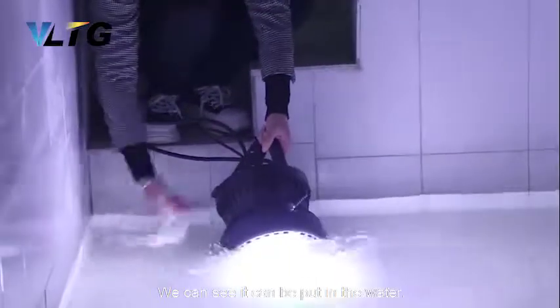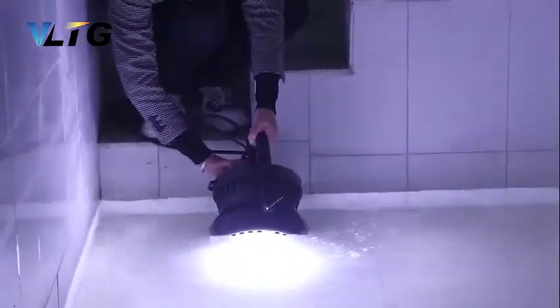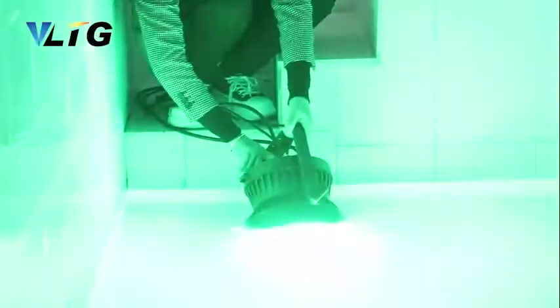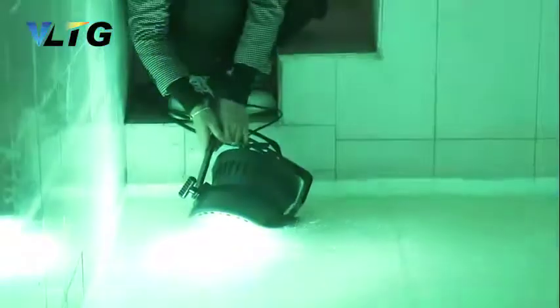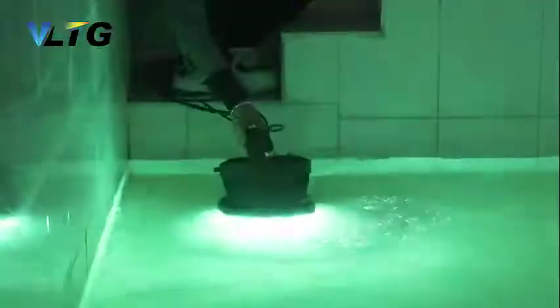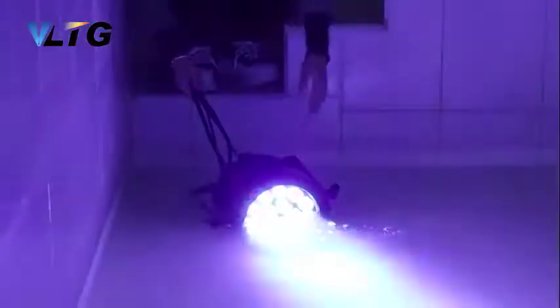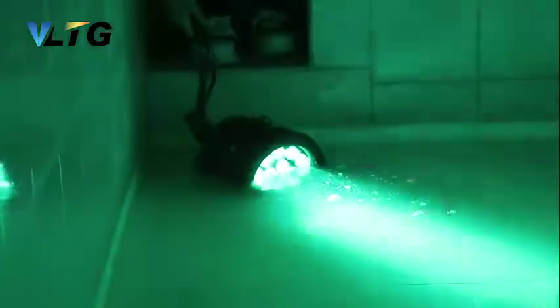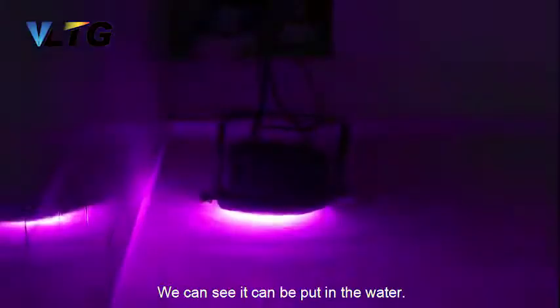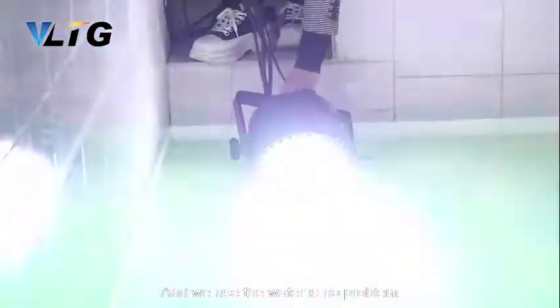Okay, this is water. And now I need to put it in the water. We can see it can be put in the water, and now for outdoor use there is no problem.